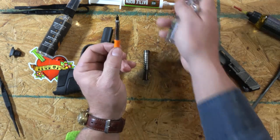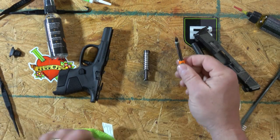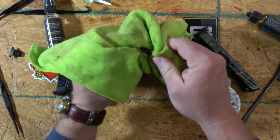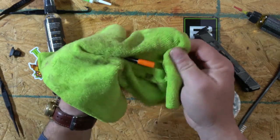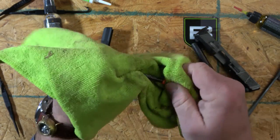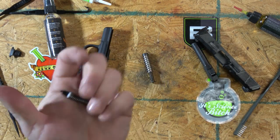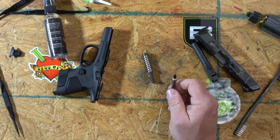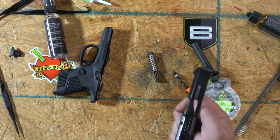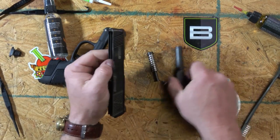The striker — I'm going to spray some cleaner on it. That'll help dissolve the oil, break it down, and I'll wipe all the excess oil off. I do not want that on there. And that is the striker from the MC1.